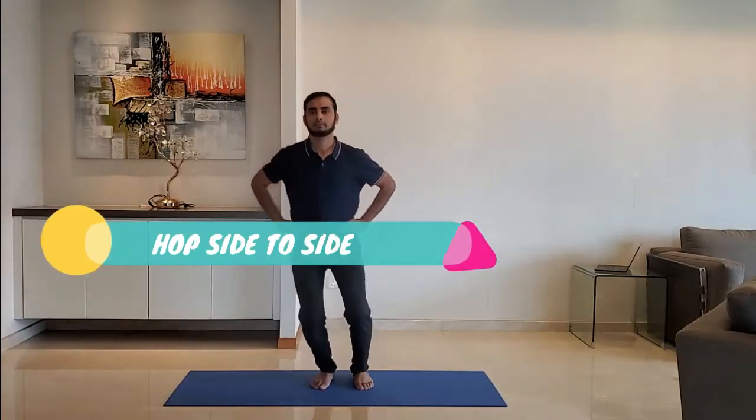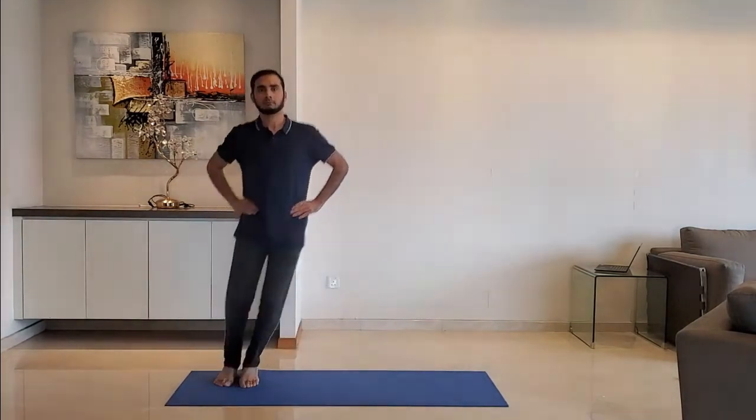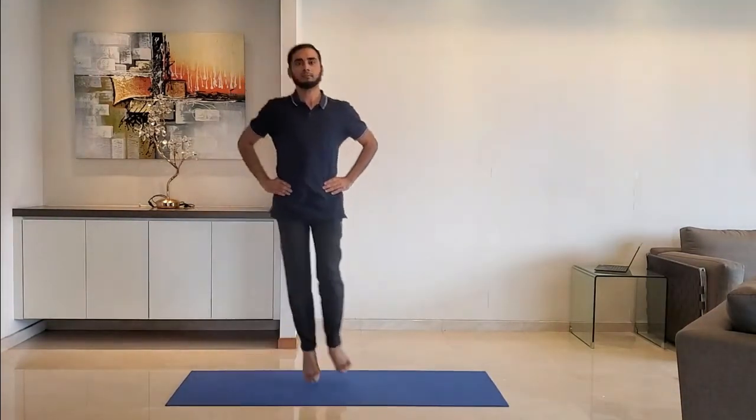Next up, hop side to side: put hands on the hip and hop to the right-hand side, back to center, and then to the left-hand side.